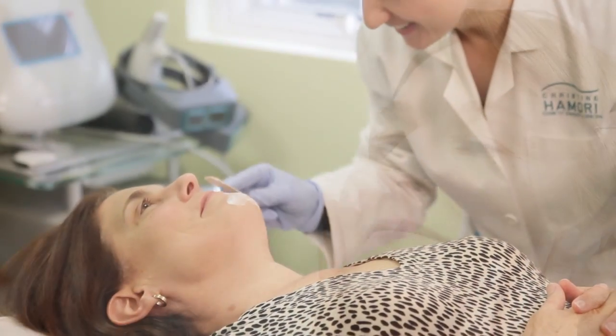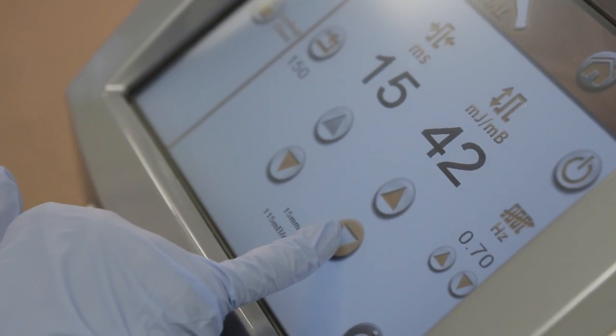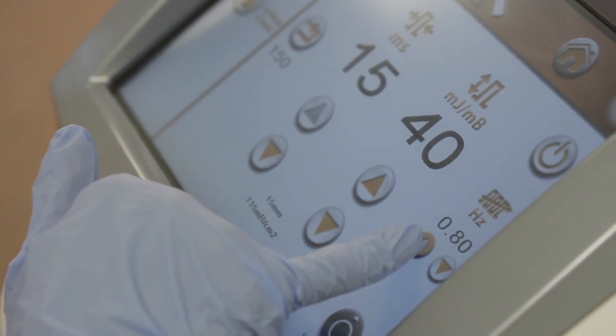You're not ready for a facelift, but you are seeing some wrinkles, or maybe brown spots and redness. Lasers can now tackle some of the common problems that come with aging skin.